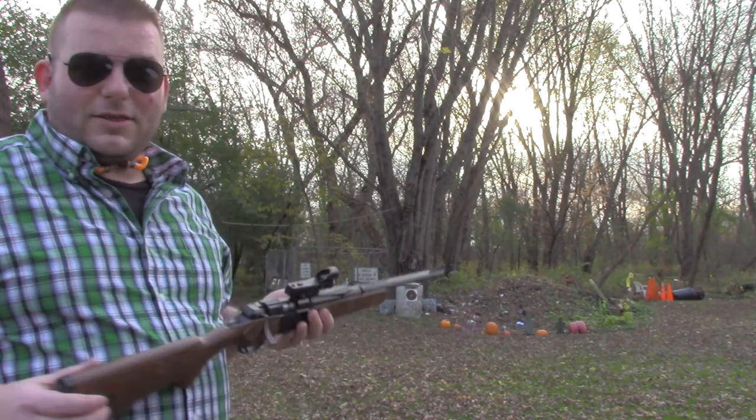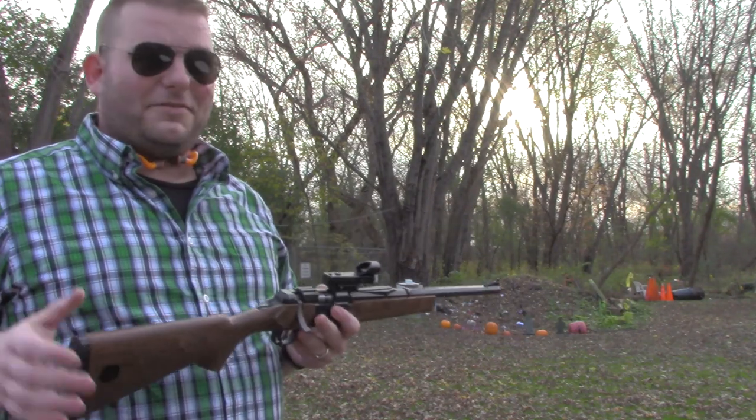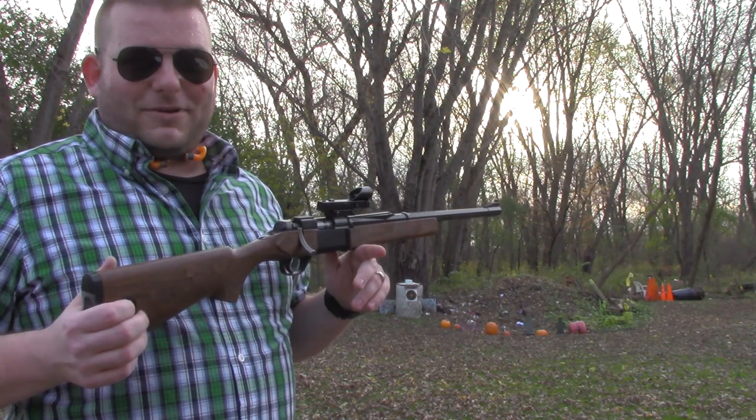I'm going to shoot at some targets here on the range. This sight is probably not going to hold zero and won't be very effective, and it does have a giant dot on it, so it's going to be hard to actually hit very much. But it'll be fun and it'll be some time at the range.